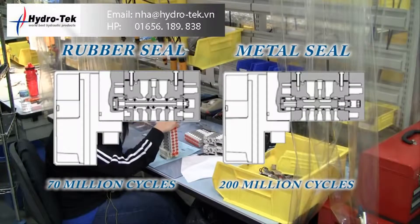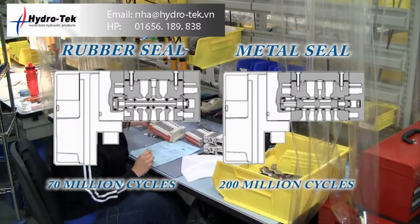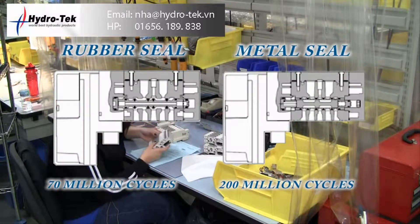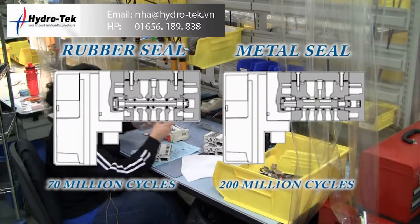The new SY is now available in rubber and metal seal spool options. The rubber seal provides an astounding 70 million cycle life with very good sealing capabilities. The metal seal provides excellent wear resistance lasting up to 200 million cycles.